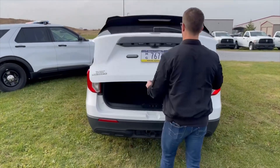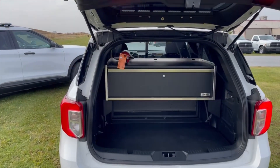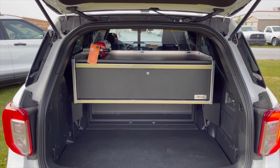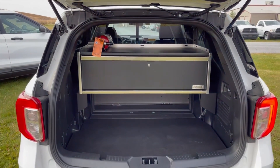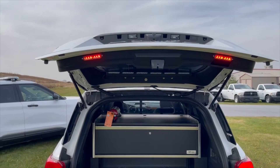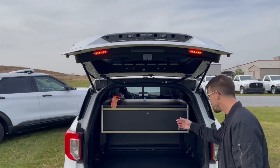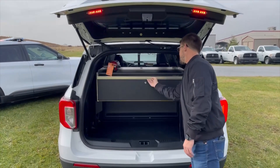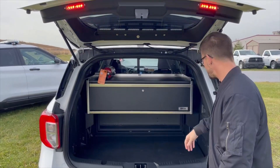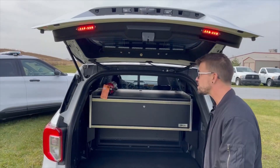We've got an OPS storage solution in the rear — just a single drawer unit, key locking — on about a 12-inch bracket. Different brackets are available for these drawer systems, allowing for cargo storage underneath the box as well. Simple latch operation, very smooth, aluminum construction. We've also mounted a small fire extinguisher on the top side for this customer.